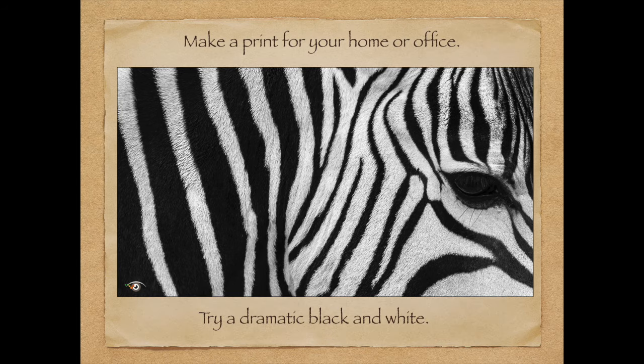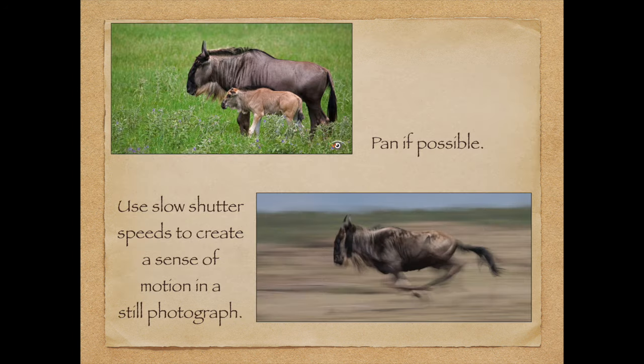If you get one great shot, make a print — make a print for your office. If someone walks in and sees this dramatic black-and-white, they're going to say wow, that person is a good photographer. If you come on the workshop, Canon is going to make a beautiful print or two for you, which is very, very cool.